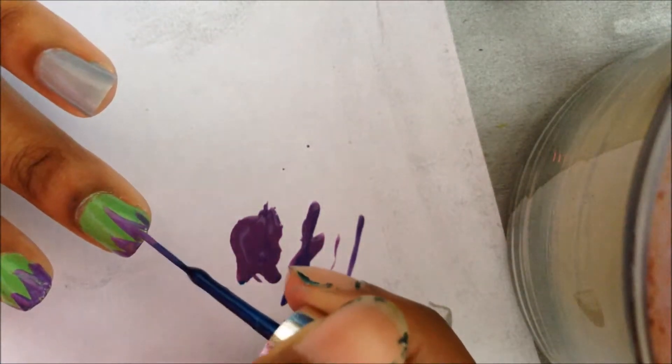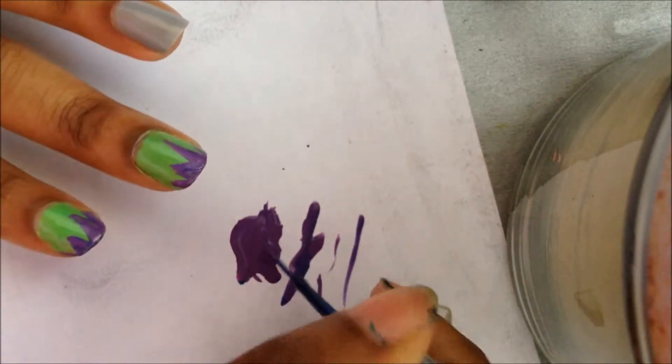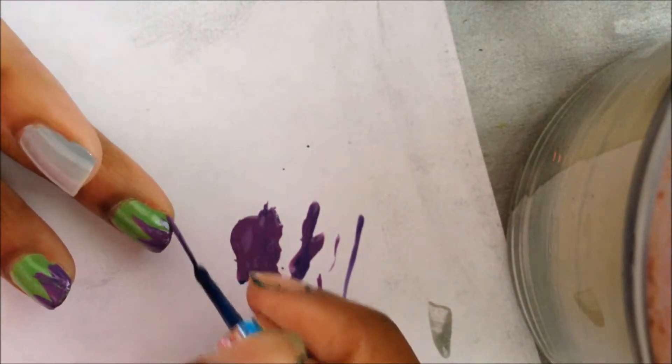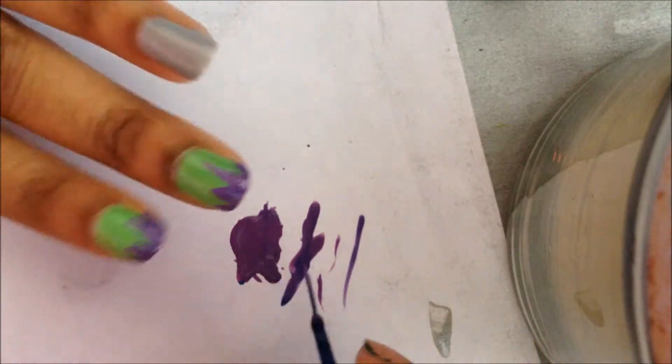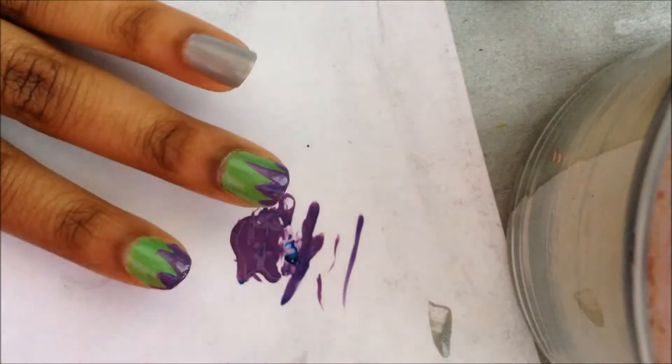I'm going to make them different sizes and fill them in with the purple — like that. I'm going to do that to my pinky as well, and I'll be right back.